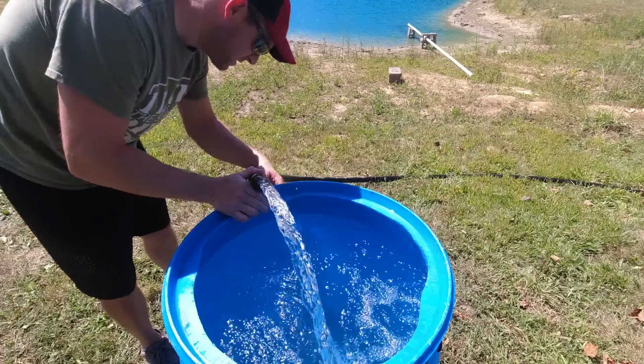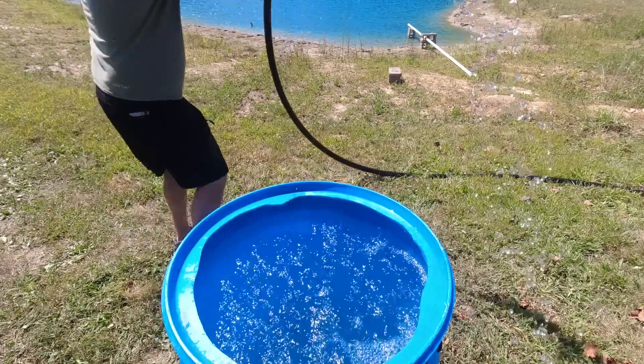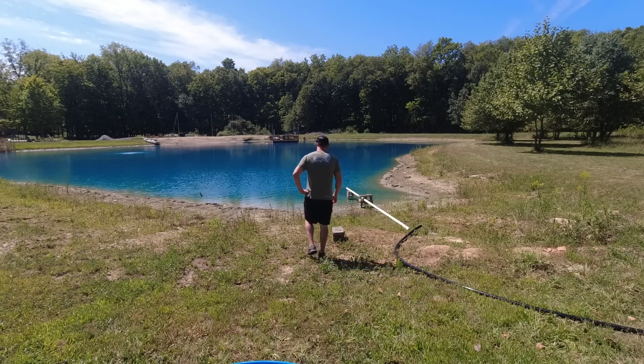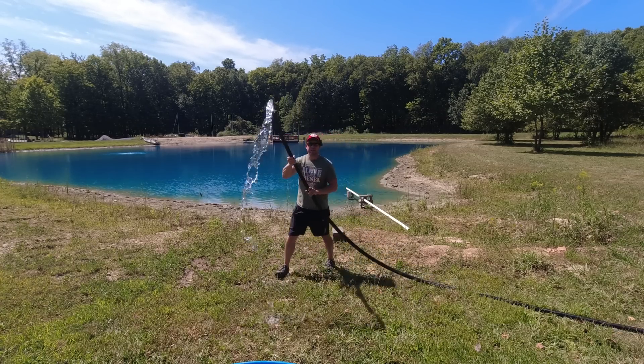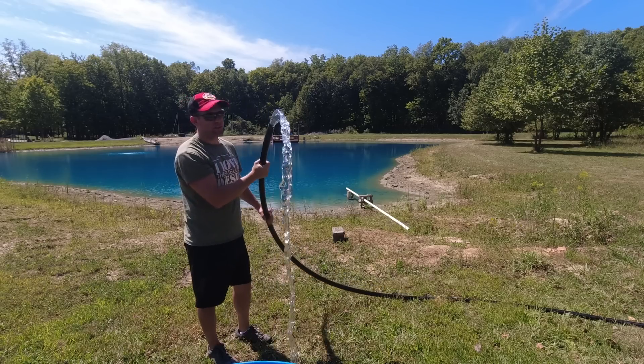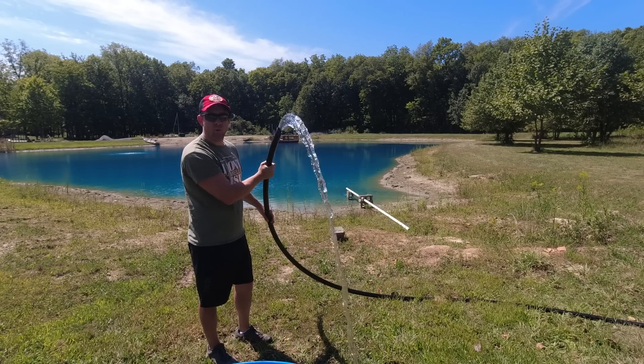Two minutes and 30 seconds — oh yeah, we're there. Two minutes and 30 seconds. That is 22 gallons a minute. 22 gallons a minute — that there is what 22 gallons a minute looks like coming out of a one-and-a-quarter-inch pipe. I was only expecting to get about 20.